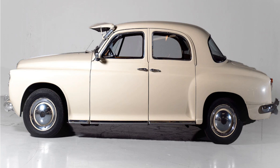Rover took inspiration for its new model, the Rover P4, from Studebaker, even going so far as to use the body of an imported Champion to disguise a chassis on test, creating the well-known Rover-Baker mule.